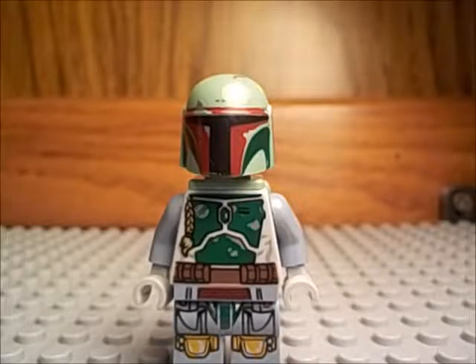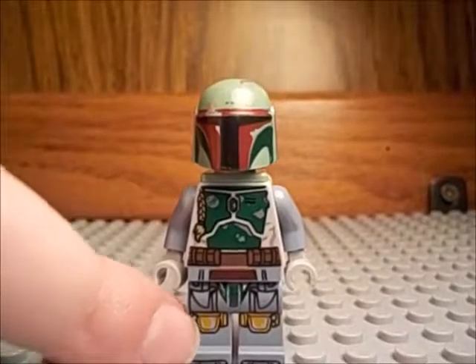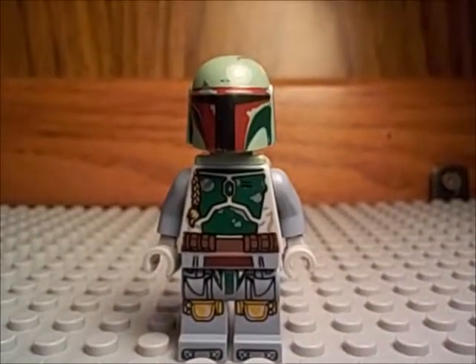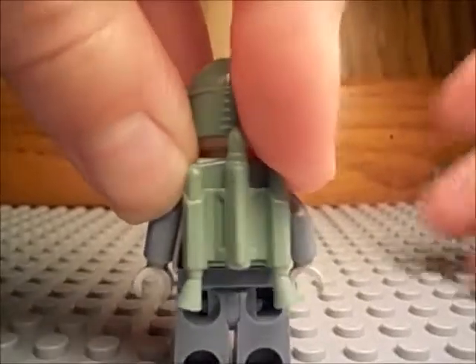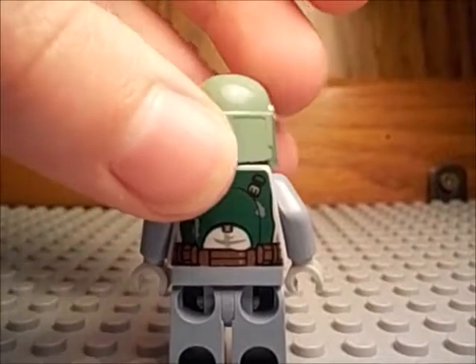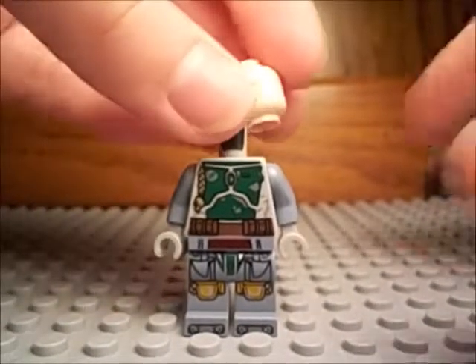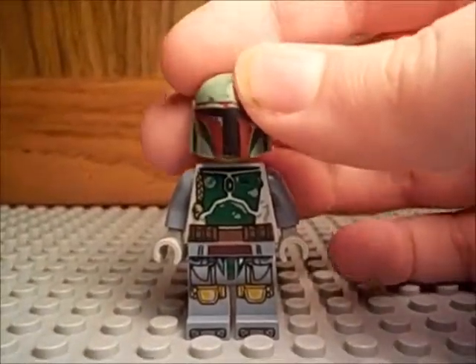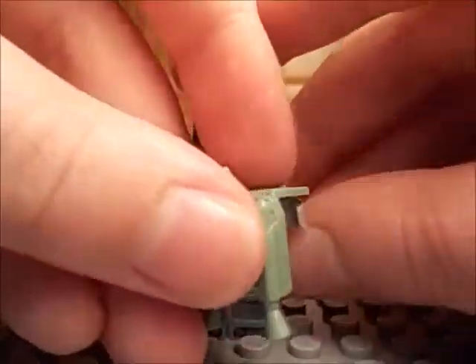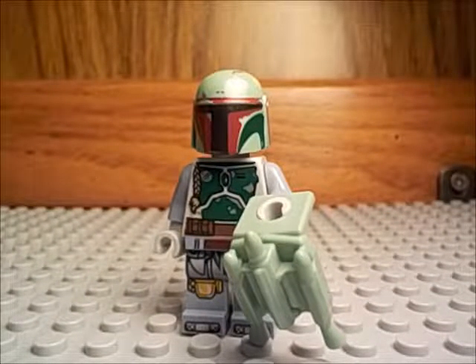Number two is Boba Fett. I really like this one for a huge reason — just look at the printing. That is 100% awesome, and I cannot believe that I got him in only a $20 set. He even has printing on the legs and on the toes. On the back, his jetpack kind of blocks it, which is unfortunate, but if you take the jetpack off — just look at that. Boba Fett was always one of my favorites from Star Wars, especially in Episode 2 when he was really young.